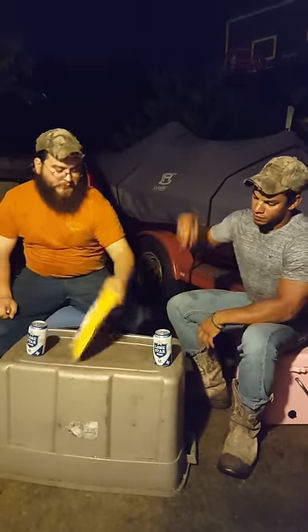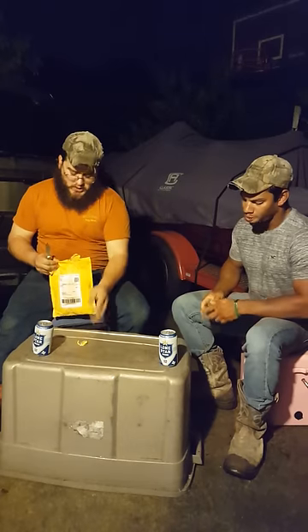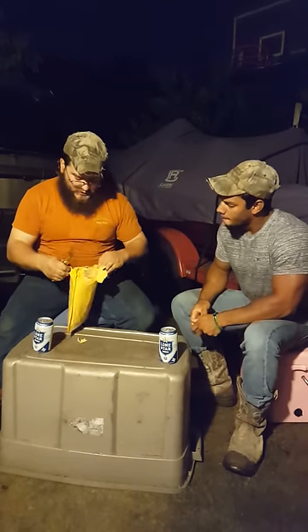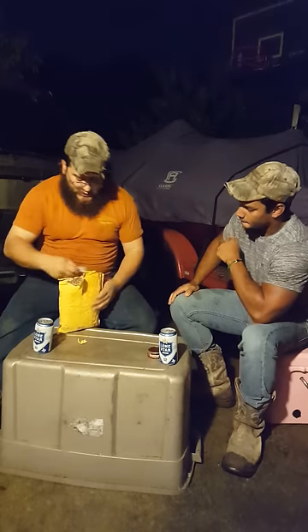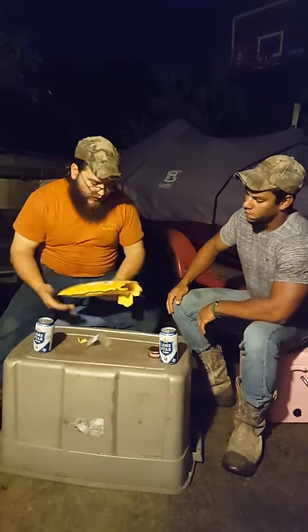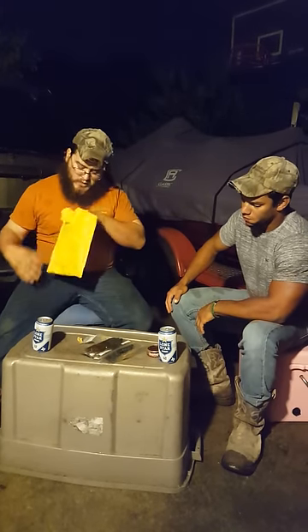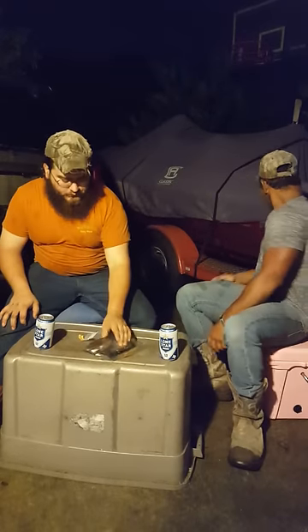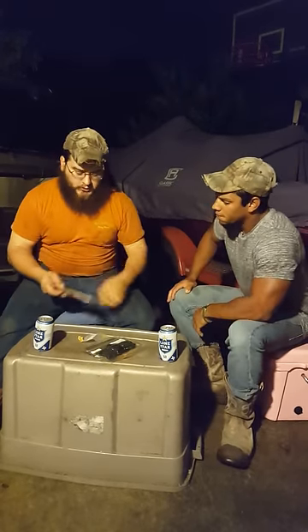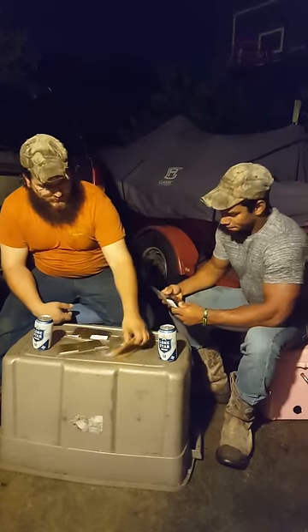So we got some new stuff this time around, a couple things we had last time, some things we use the heck out of, and a few things that Don has recently come out with. We're gonna bring it all out, talk through it, and maybe do a little how-we-use-them segment this time around instead of just talking about stuff. Clinton, go ahead and grab something.